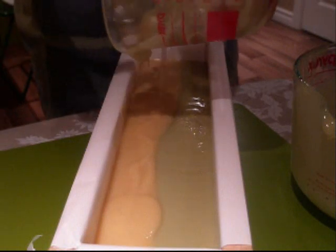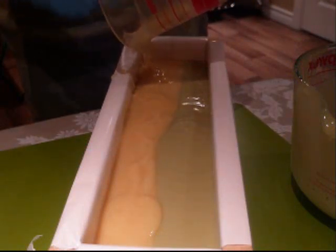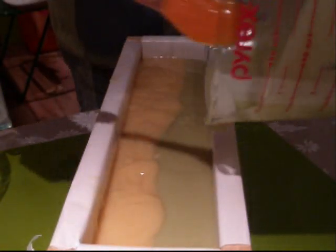Okay, I'm going to pour this on the yellow side. I don't really have a plan, so we'll see how that goes. So, all the yellow is in here and on the side. Then, let's go and finish the green on this side.